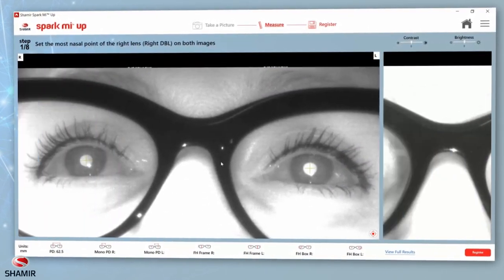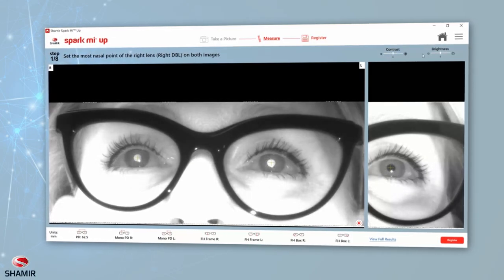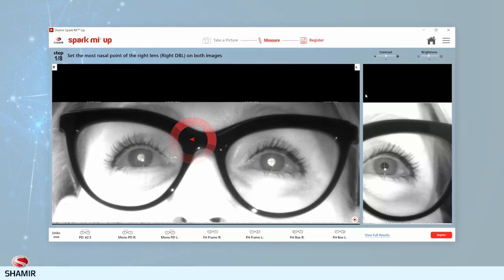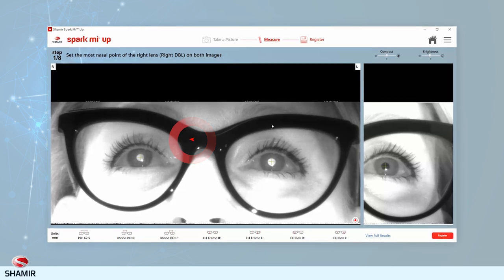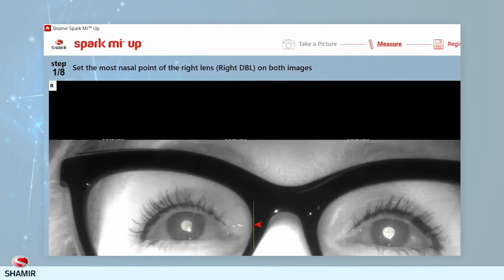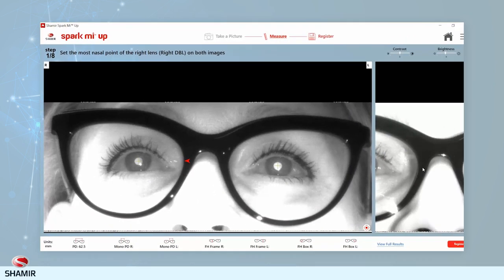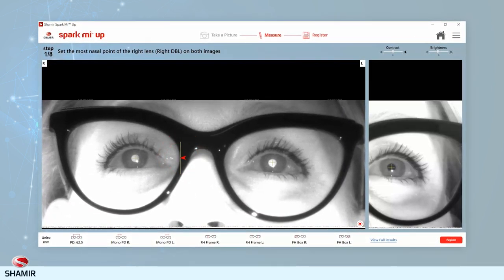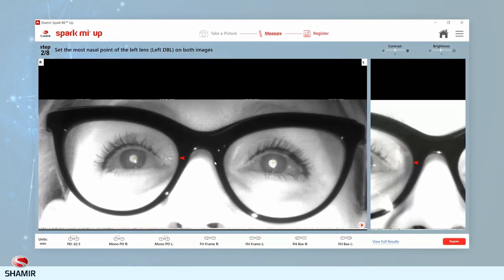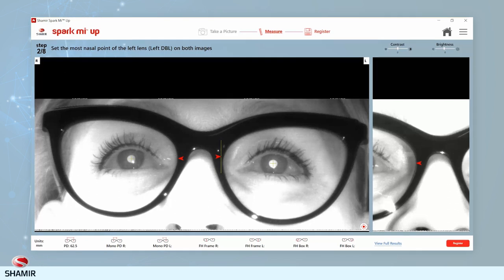Move the image by clicking and dragging it. To overcome image disturbances such as glints or dark areas, use the Contrast and Brightness slider. The current step that needs to be marked will be indicated by a red flashing arrow with a yellow line on the relevant image, together with an explanation of the measurement point displayed at the top of the screen. DBL right and left should be marked on the primary image and then adjusted on the secondary image. Click on and hold the red flashing arrow to drag it to the appropriate location so that the yellow line will be tangential to the lens.